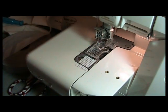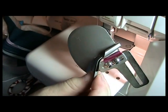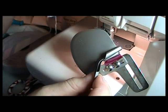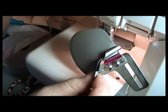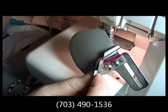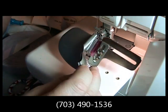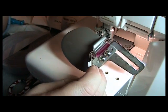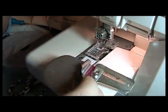So that's it for the single fold bias binder. If you have any questions, contact your local Baby Lock dealer or contact us at Attic Treasures at 703-490-1536. Hope you enjoyed this video. This is Jerry from Attic Treasures saying bye for now.